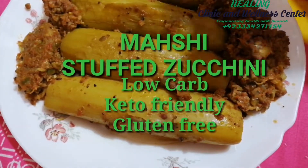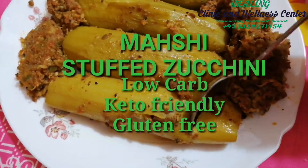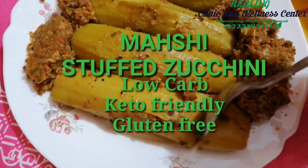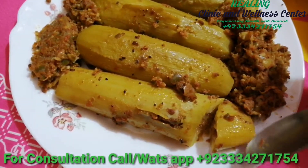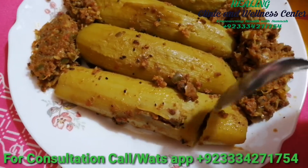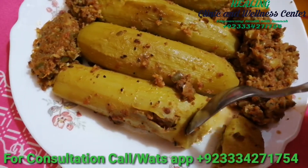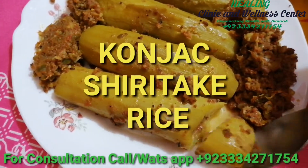Assalamualaikum wonderful people, I'm Dr. Asma Mehmood from the Healing Clinic, and today we'll make stuffed zucchini. Zucchini is also called squash or courgette, and we'll be making it in a keto style which is health friendly and weight loss friendly. Usually mahshi is made with rice, but we'll be using lots of vegetables instead. You can also make it with konjac rice.